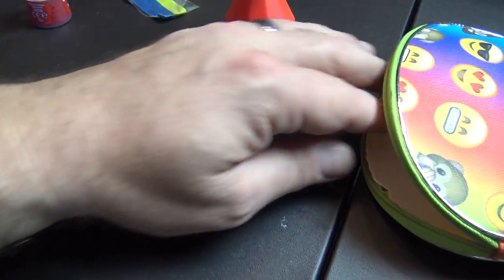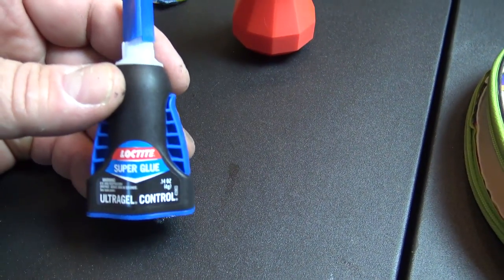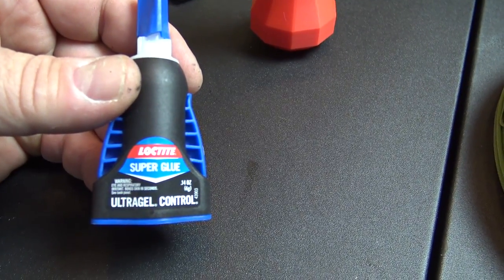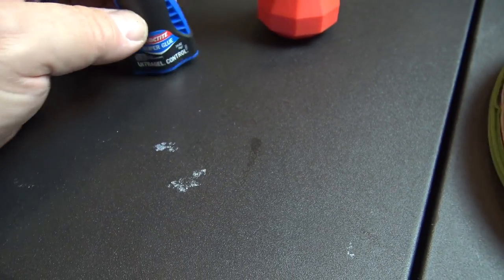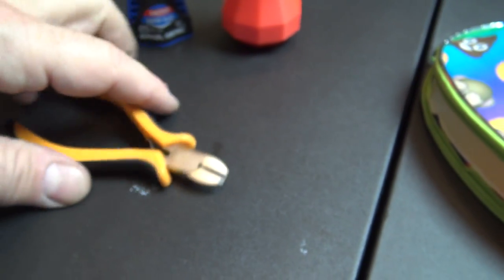I usually keep a smaller piece of sandpaper. Glue is the question I'm always asked about. When you are using glue, you want to use a really good one — I like the gel. As you can see, the ultra drill just gives me a lot of control and is not running all over the place if I squeeze it too hard.